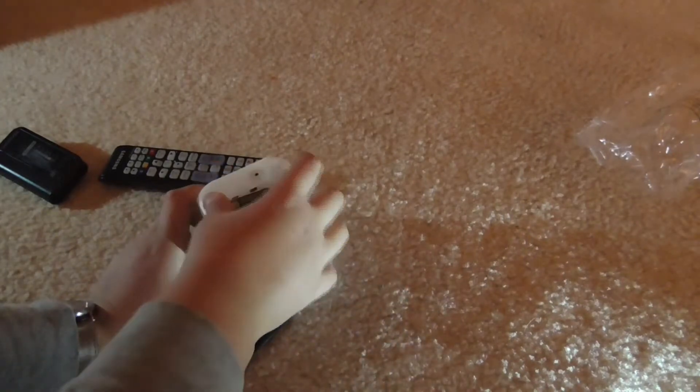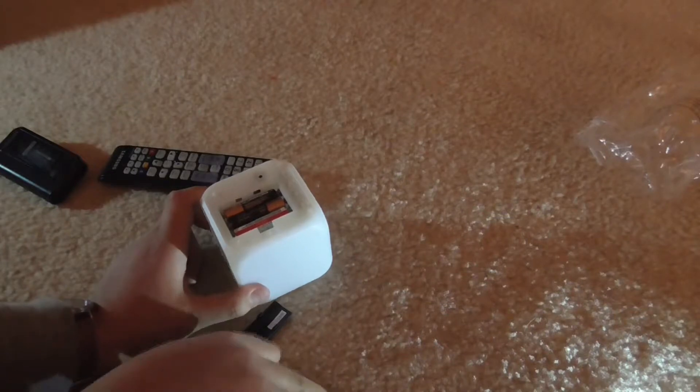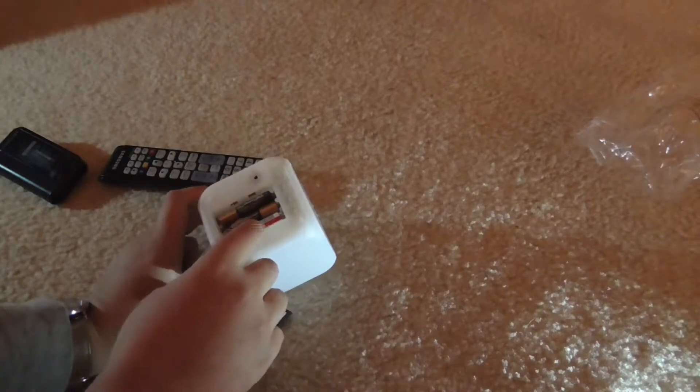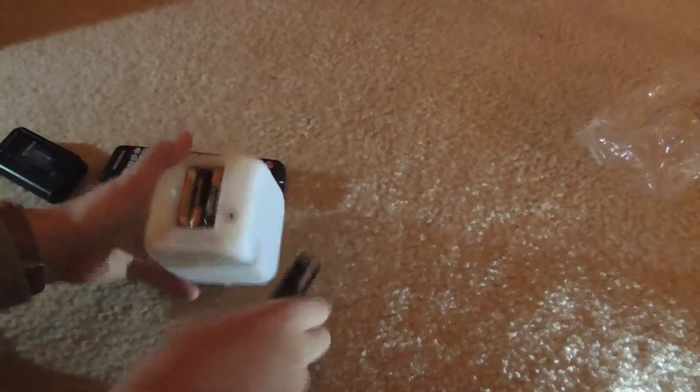Put that in — hope I'm putting these in the right way. Okay, they're all in. It's not working. I wonder why — probably because it's corroded. And yep, none of it works.